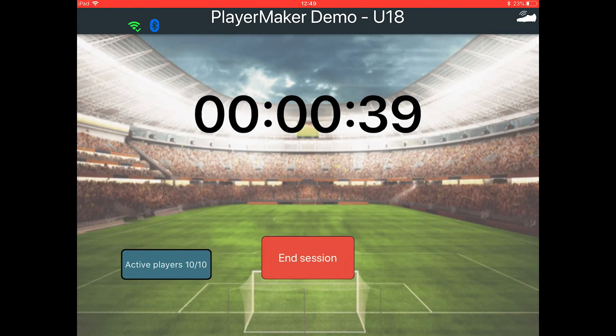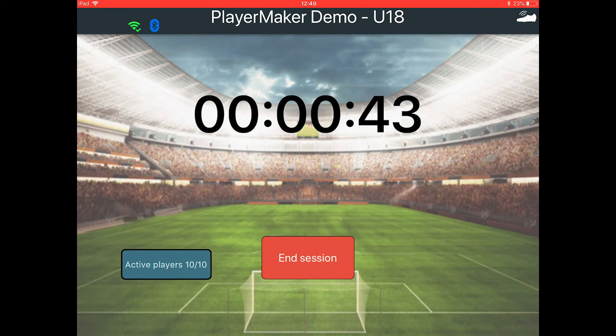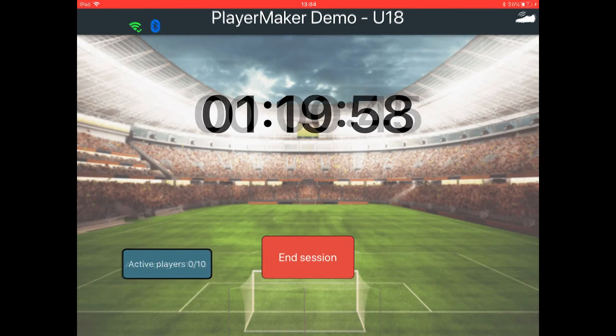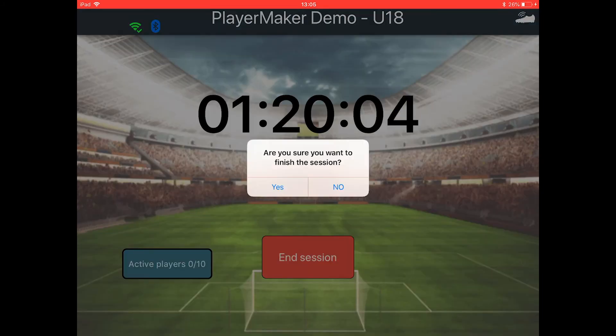The stopwatch indicates the duration time of the session. When the session is over and all the sensors are back in the case, tap End Session.